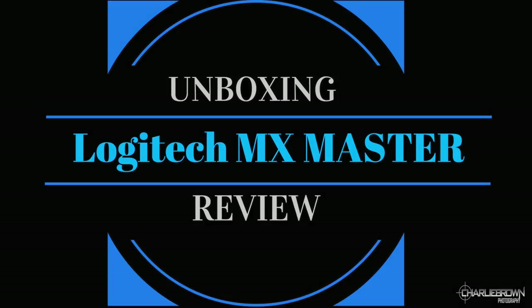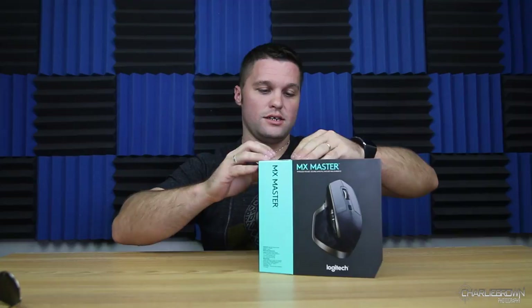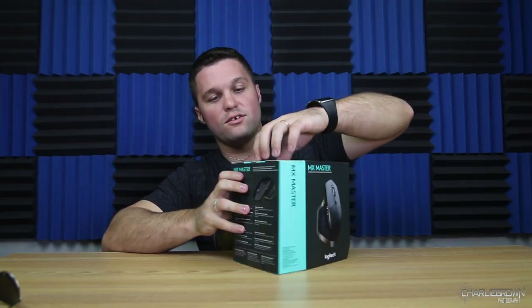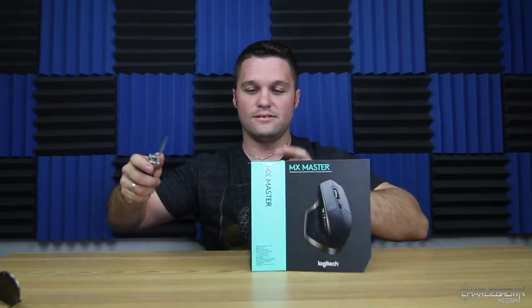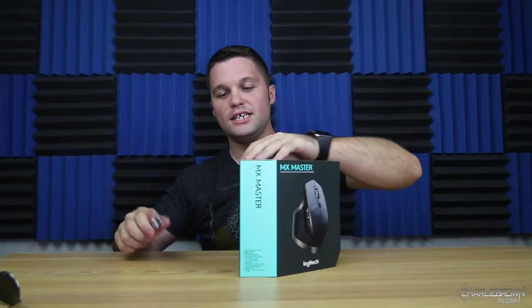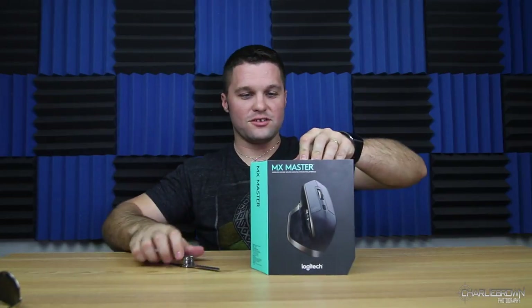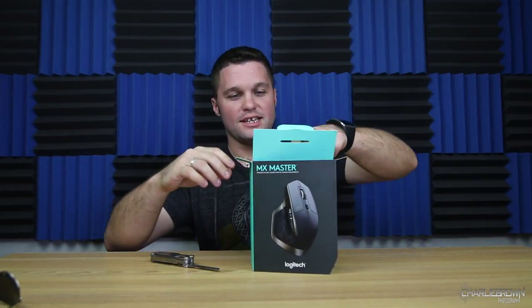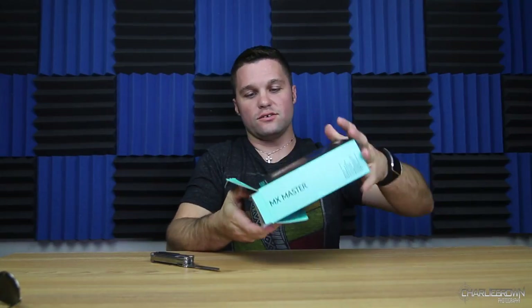Today we're going to unbox and review, go over a little bit of the stats. It's got its own little peekaboo window. I'm going to use a knife now — off-camera magic. I need to get one of those four-inch-long switchblades so I can just flick it open and catch the sticker. I'll bring the first aid kit, and then catch my finger and gush blood all over the set. Alright, let's get this little guy out there.